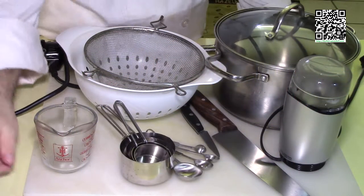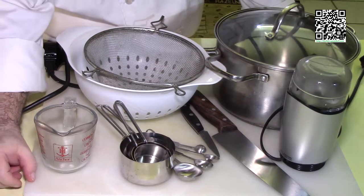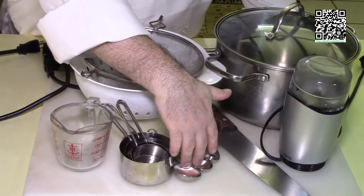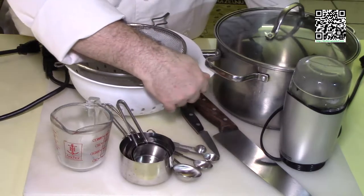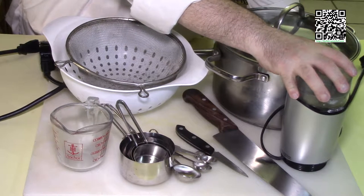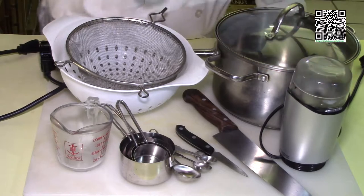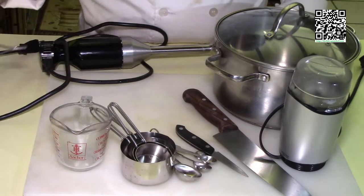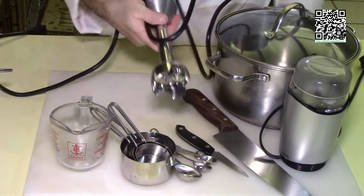The tools you're going to need to make this dish are a cutting board with a damp towel underneath, measuring cups and measuring spoons, a knife, a paring knife, a spice grinder or a mortar and pestle, a nice big thick pot, a couple of strainers, and an immersion blender.